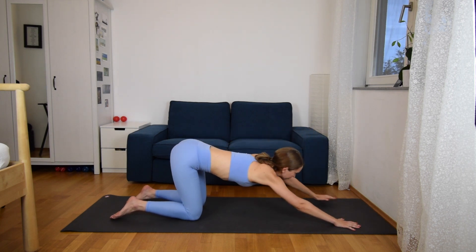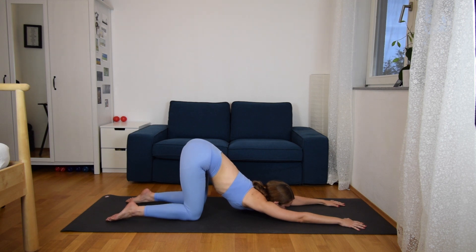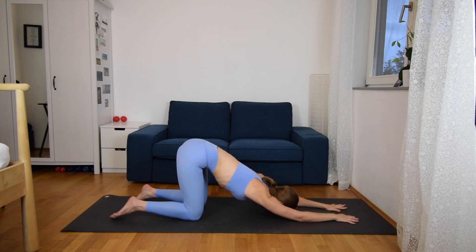From here extend your arms for puppy pose — go as far as you can today, dropping your chin or your chest towards the ground. One more breath. If you want, you can grab your palms, come to your forehead, grab the palms and let them fall just behind your neck so that you are extending the triceps. And then slowly release and come up.